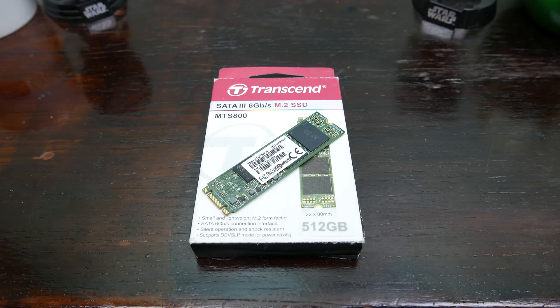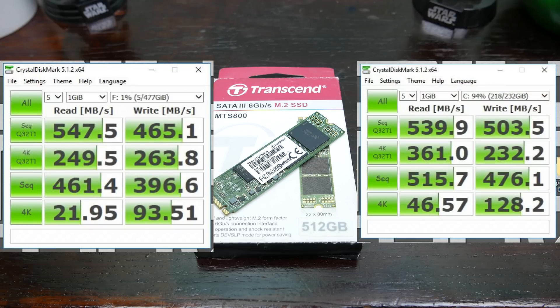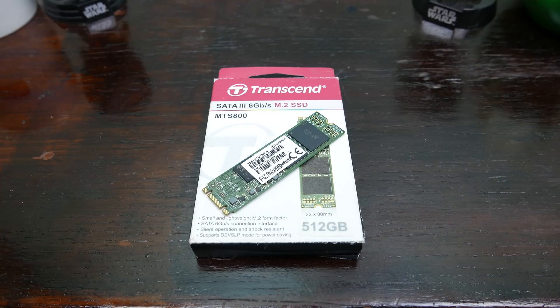The Transcend MTS M.2 SSD performs just about the same as any SATA 3 drive. On CrystalDiskMark, it achieved 548 MB/s read and 465 MB/s write, compared to a Samsung 850 Evo at 540 MB/s read and 504 MB/s write. It's close to some of the best SSDs around and hits the rated spec of 550 MB/s read and 450 MB/s write, passing all performance checks.